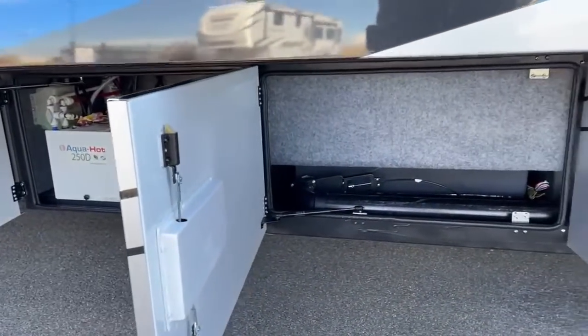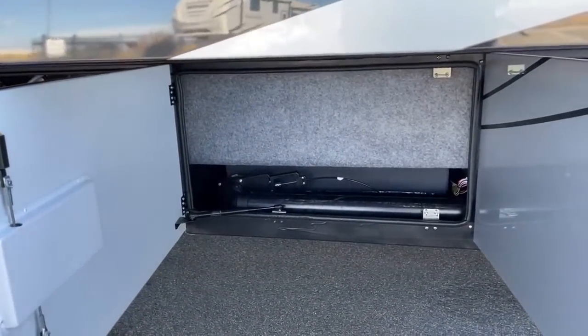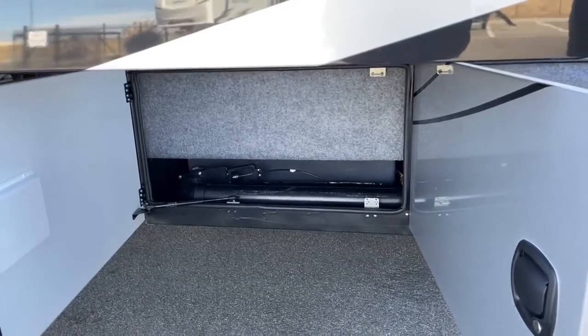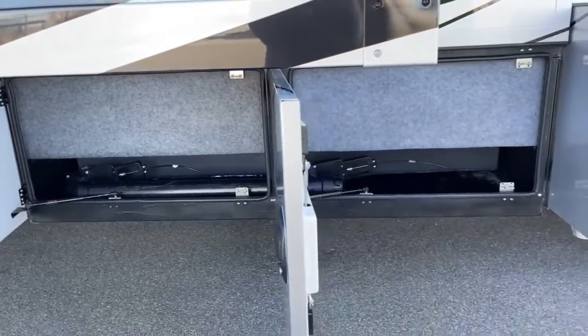In these next two bays, you're going to have 250 gallons total — 150 gallons of fresh water under the bed that I'll show you, and then two 75-gallon black and gray tanks.